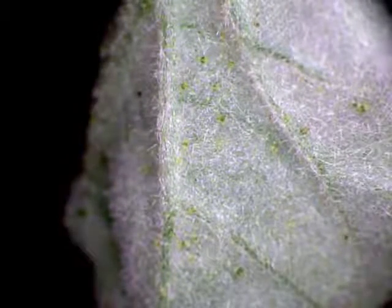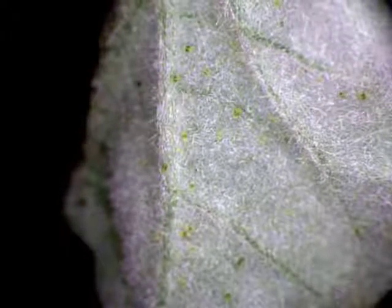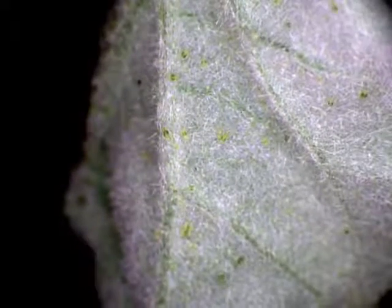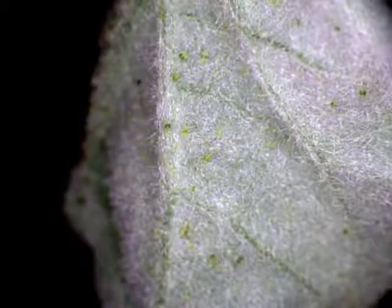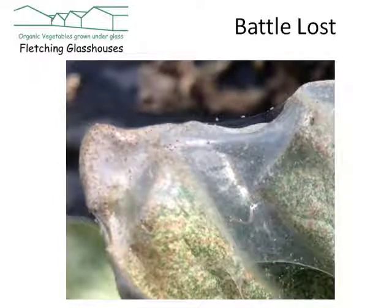Here they are — the little mites walking about on the surface of this strawberry leaf. The problem is that they systematically cover it with what effectively look like cobwebs, which does the plant absolutely no good whatsoever. If you don't get to them quickly, they will, surprisingly quickly, cocoon the whole plant into a whole mass of cobwebs.